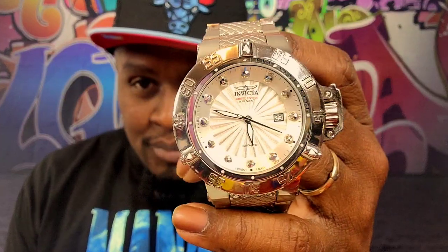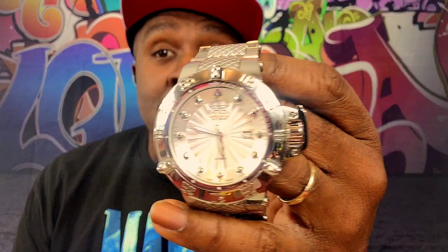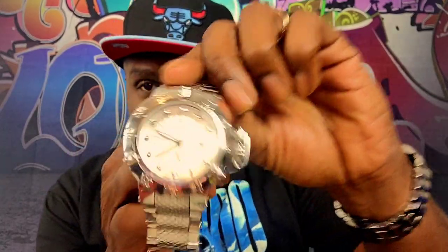Today I am going to show you model number 29210, and that's this bad boy right here. It is not set for the actual time or date — I didn't have it running or set or anything like that. But it is an automatic movement, and it has a Sellita movement in it. Let me just take you around so you can look at it.